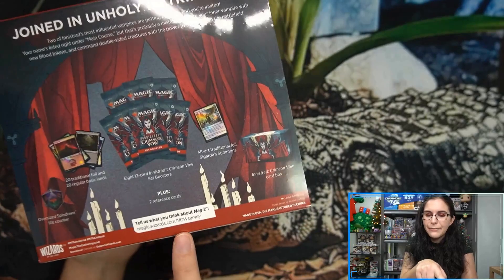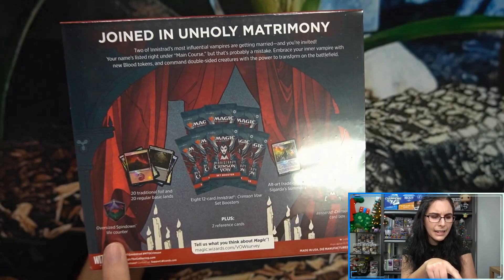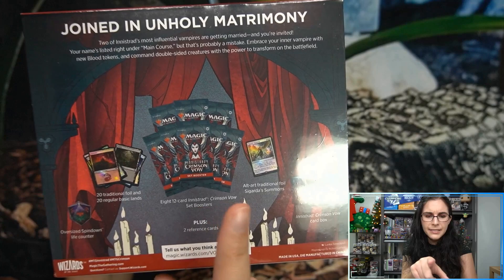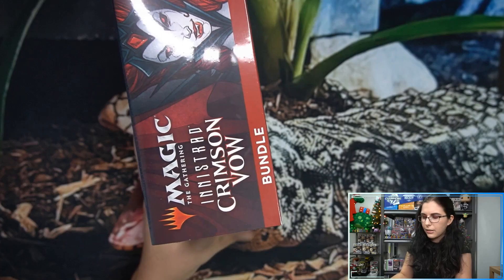I've noticed all the different products have been having this little survey, so Wizards really want your feedback — go ahead and give them a piece of your mind about Crimson Vow. We have the oversized spin down life counter which looks like it has some green in it, so I'm excited to see that, two packs of basics, eight 12-card set boosters, the alt art Sigarda's Summons, and the box.